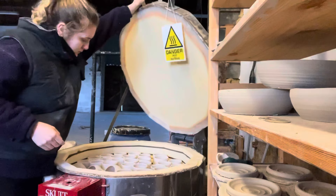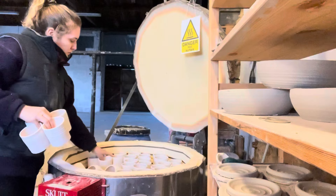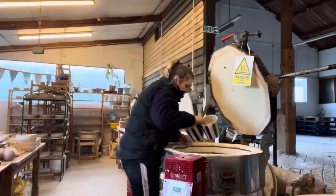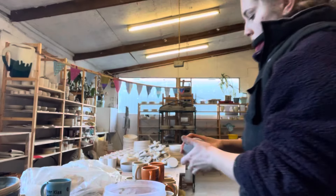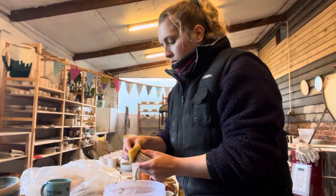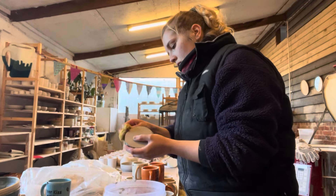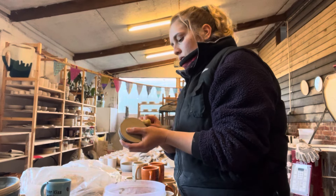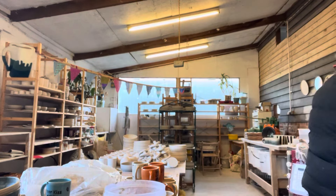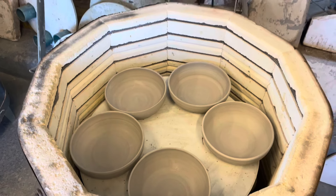I'm unloading my bisque kiln — it's now at 90 degrees so I can touch it with my hands. In summer I'd unload it a bit hotter just to get the turnaround quicker. Then I'm unloading my glazed kiln, loading up my bisque. I normally give everything a wipe to make sure there's no lumps of clay stuck on it. These are just some coasters I'm cleaning. I'm only doing one of the smaller kilns today as lots of stuff is taking forever to dry.